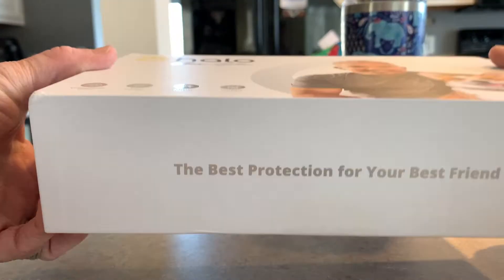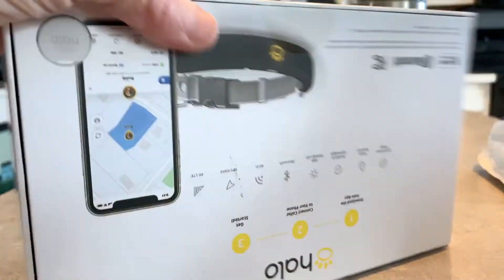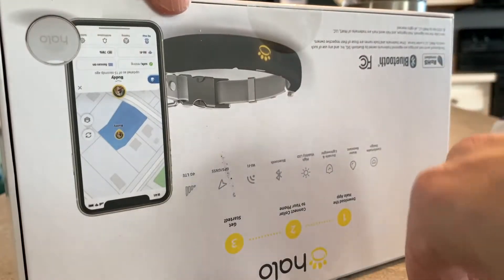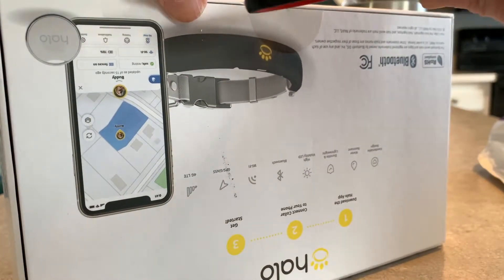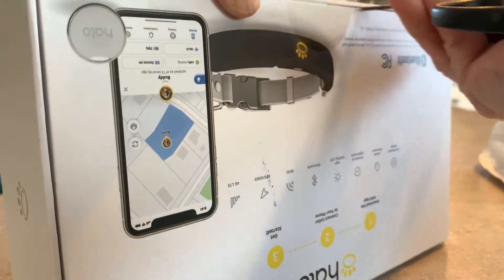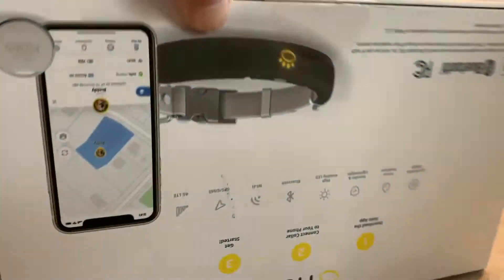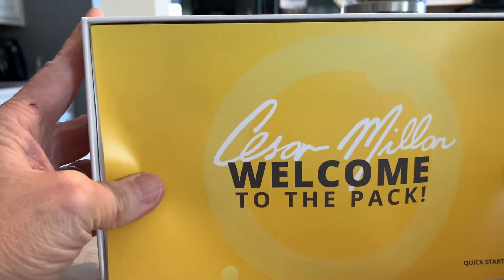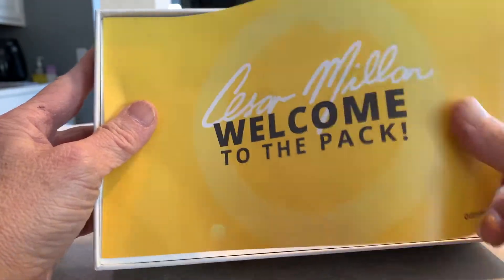All right, here it is. So this is the Halo. I'm just going to cut stuff open. So in here I've got the welcome pack. This is the quick start guide.